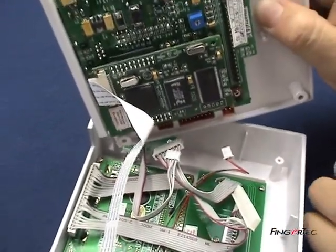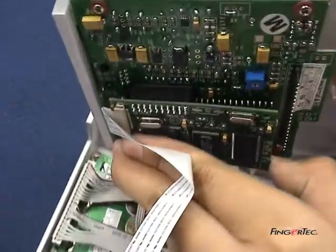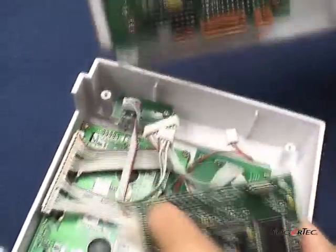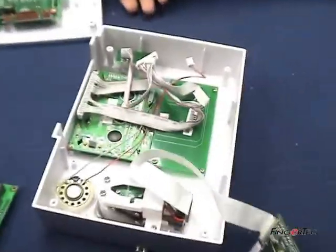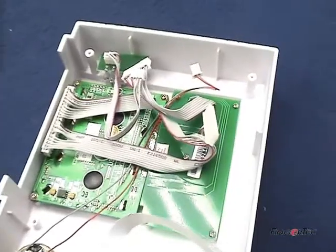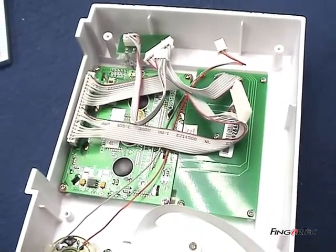Unplug the core board from the main controller unit. There are four screws on the LCD board — unscrew them to remove the LCD board.